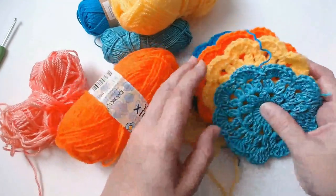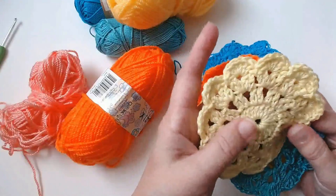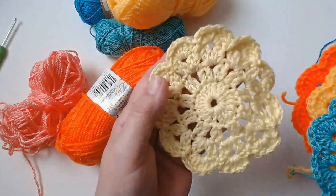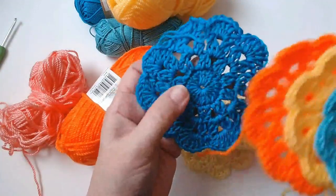Hello everyone and welcome back to my channel. I've been asked a lot of times about the placemat that I use for my coffee cup. My friend Glynis made this one for me and I've made these. I'm going to show you how to make them.